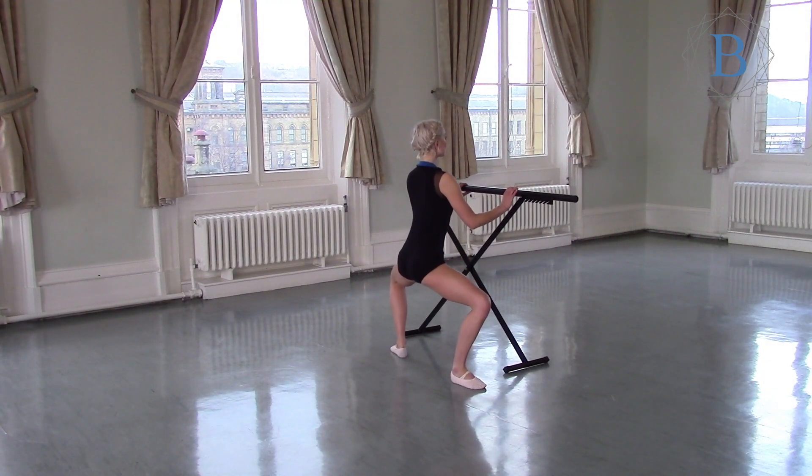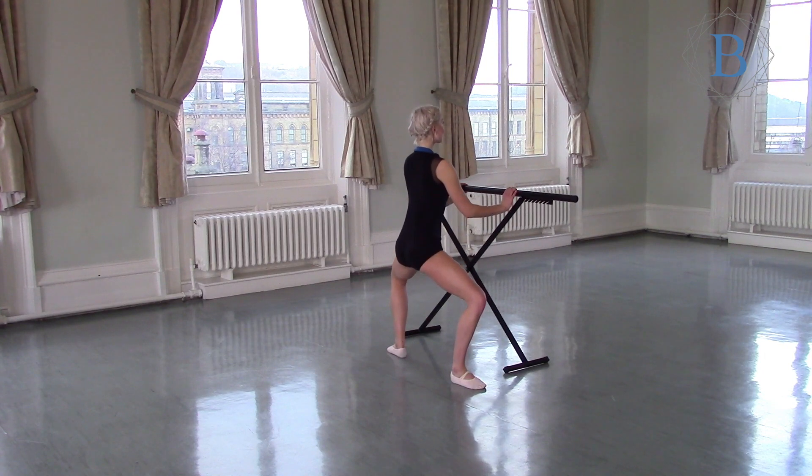Tailbone down, a gentle pulse. Keep the back upright, raise the heels.